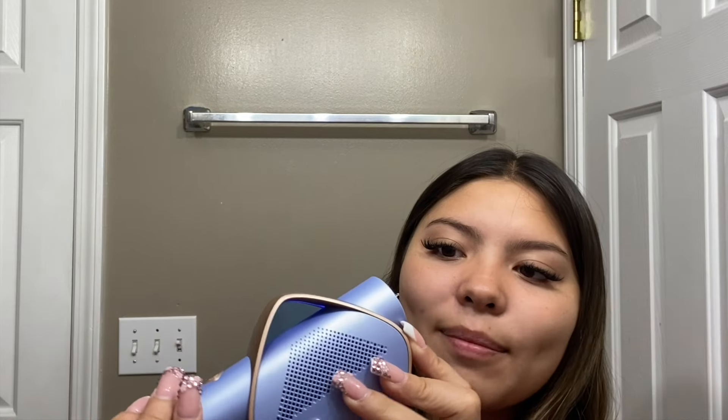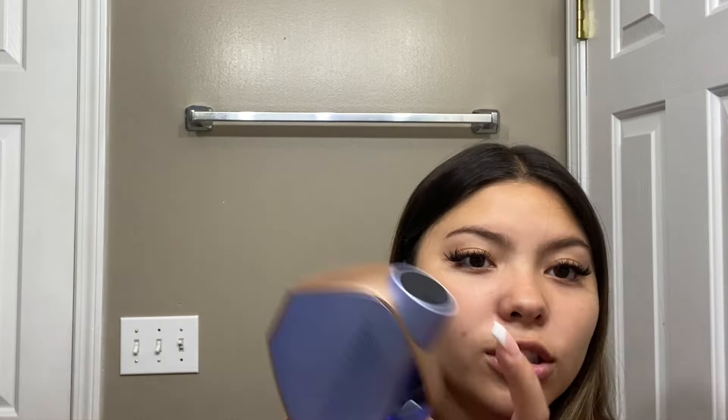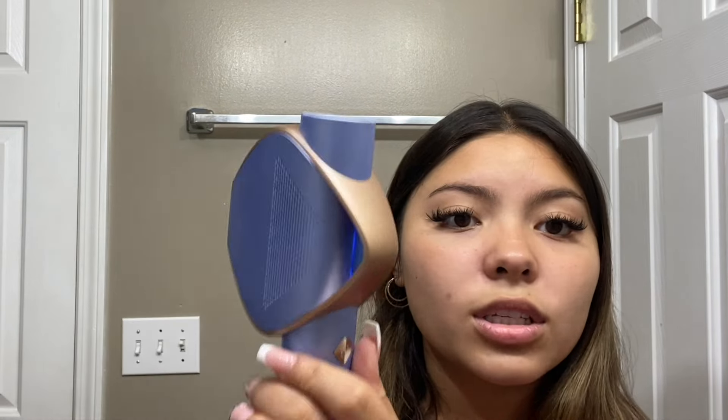On the Sapphire hair removal device there are five different levels and three different modes: body, facial, and bikini. Body covers arms, armpits, and legs; bikini is for down there; and facial is of course your face. The selected level shows on the top of the device. When you turn it on it makes a noise, and on the display it says 'Face' on level one. To change the mode you tap the M button — you can switch between body, face, and bikini.